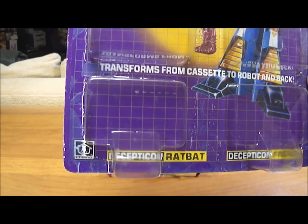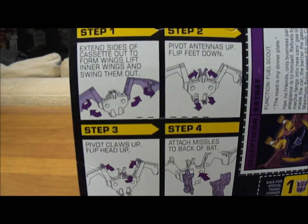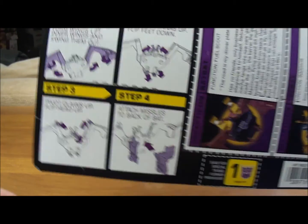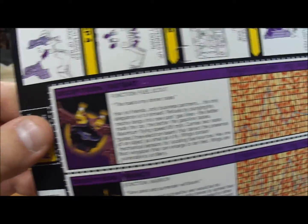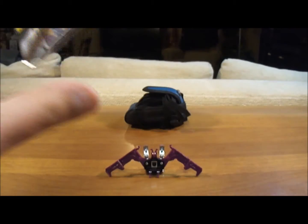There's a picture of Ratbat — Decepticon Ratbat. On the back, it has the four steps on how to transform Ratbat from cassette mode into bat form. It has his tech spec, and he was worth one transformer point.